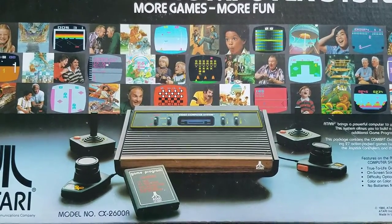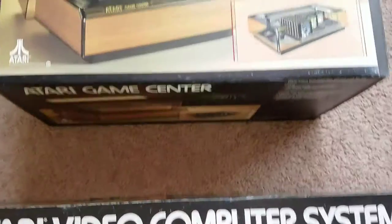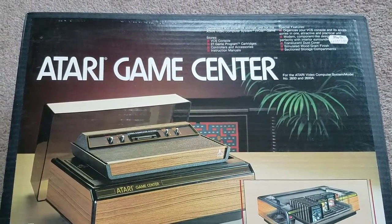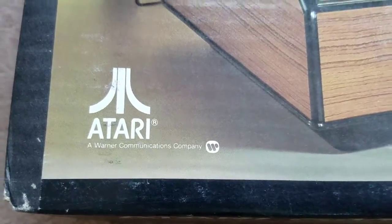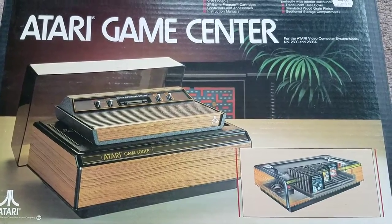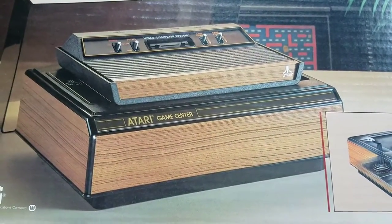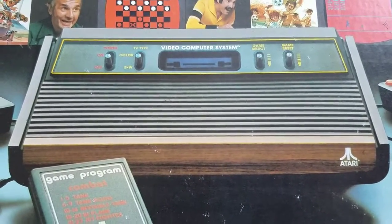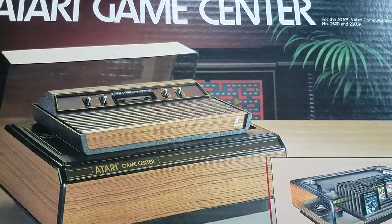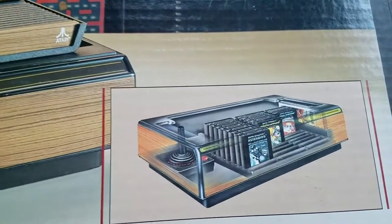It hasn't been opened in so many years. There's one other thing I want to show you guys real quick — also the Atari Game Center. This was an actual licensed product made by Warner themselves. Look how funky that is — that is so 80s, it has almost a late 70s feel to it. The fake wood print — it's in line with the 2600, it's almost hilarious. It was like a stand you would set the system on, and it also had storage underneath.